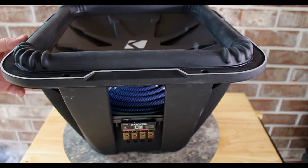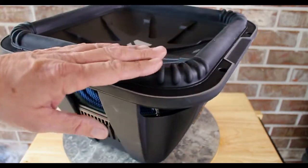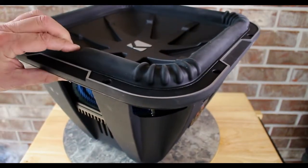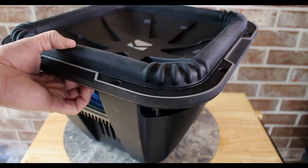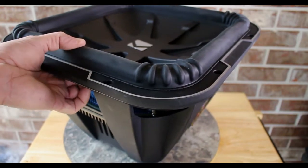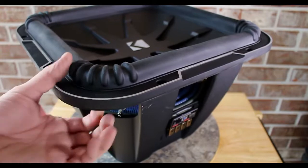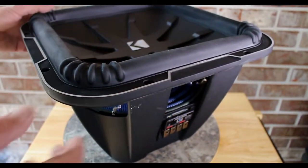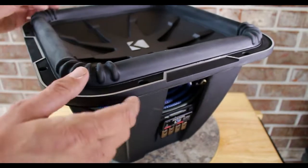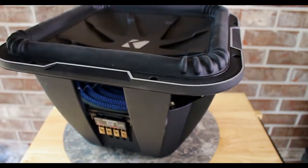One more time around the rotisserie and now we're going to get to pointing out some closer specifications. That rubber has got to be a good probably just about a quarter-inch thick on the surround there. Notice we got the patented ribs so that the corners don't tear themselves out. We got stitched reinforced poly-comb.